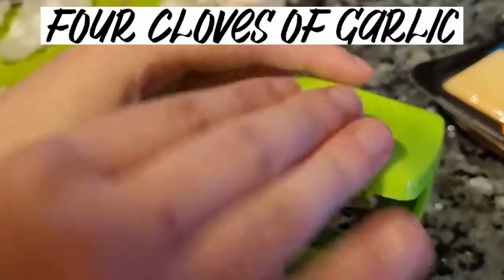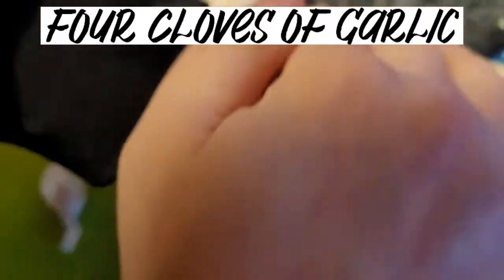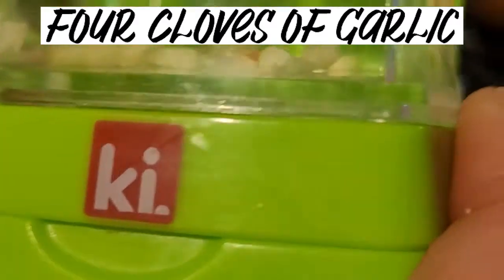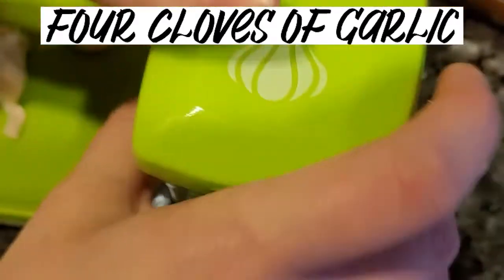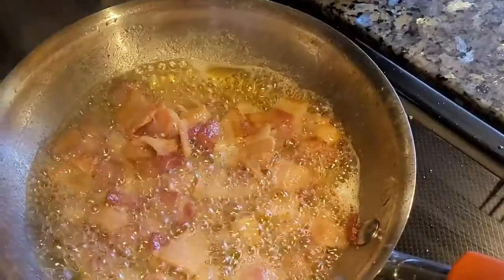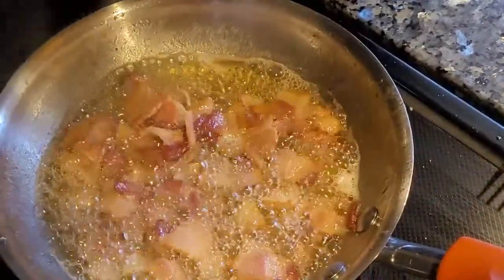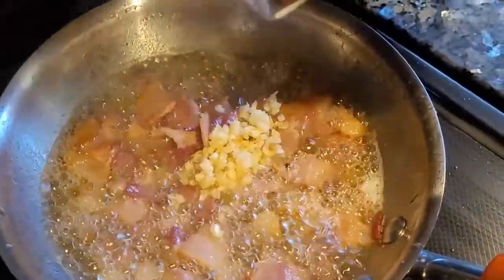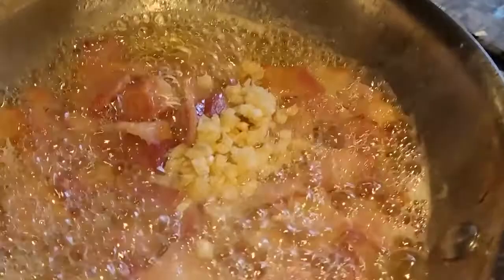You're going to need your four cloves of garlic, finely chopped. You can use a knife — we've got this special little device here that chops it up. I'm going to have to cut it up multiple times. Once your bacon is crisp, you're going to want to throw in your garlic for about another minute until softened, just sautéing and mixing it all together.